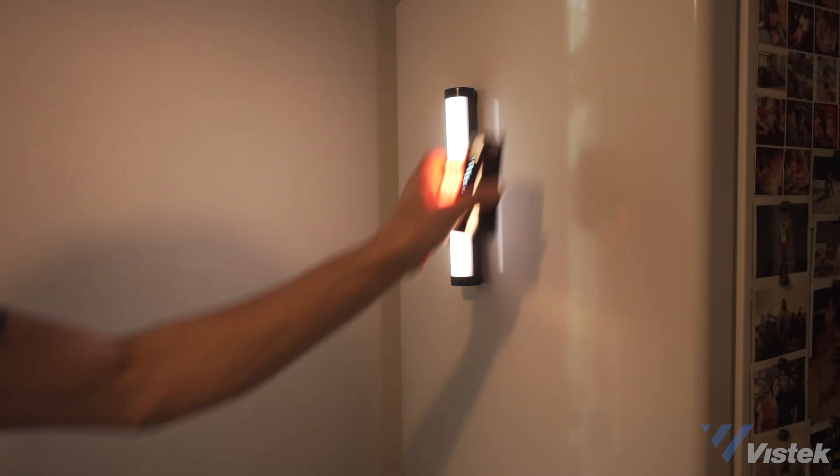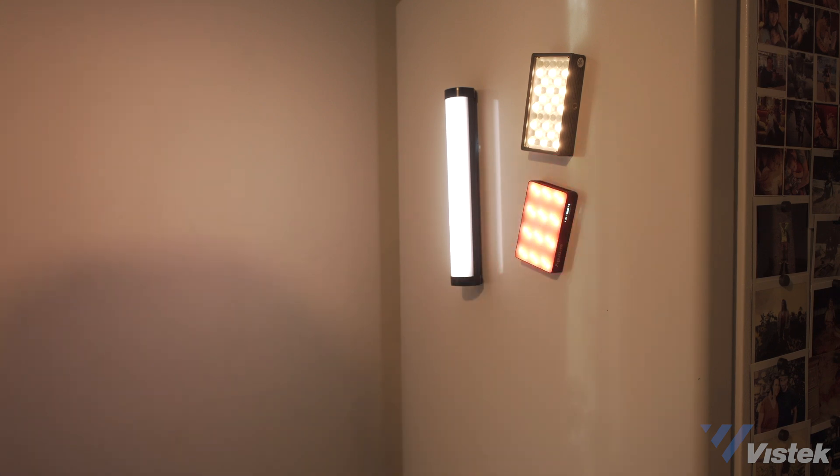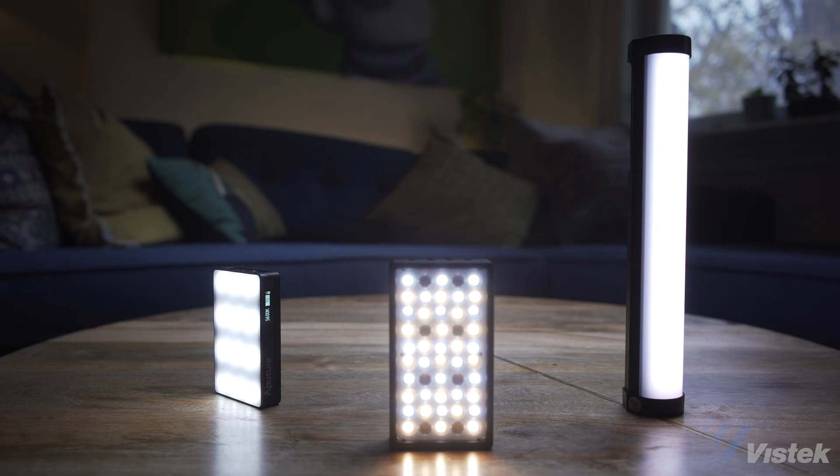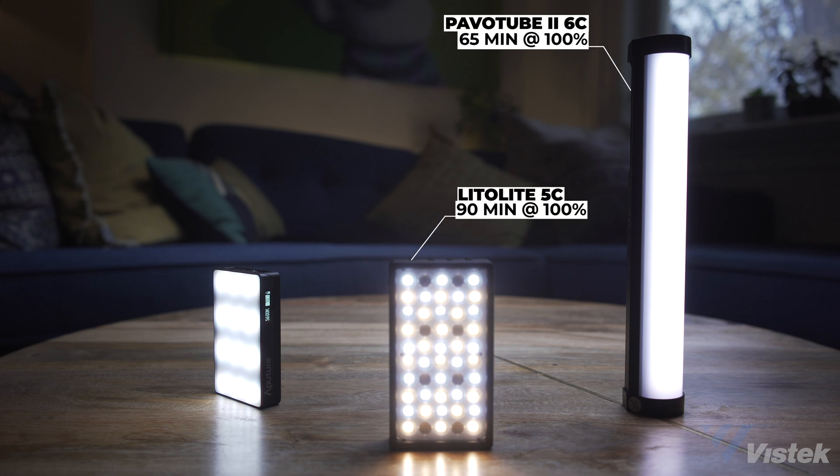One great feature across all these lights is that they're all magnetic. The only difference is that the Pavo Tube comes with a few pieces of metal that you can tape up with paper tape to make any surface magnetic. As for battery power at 100%, the Pavo Tube 6C lasts about 65 minutes, the Lido Lite 5C about 90 minutes, and the MC comes out ahead at 120 minutes.